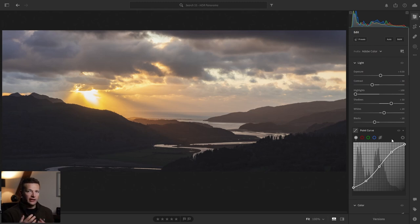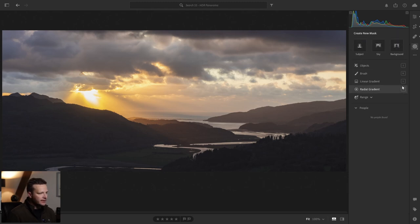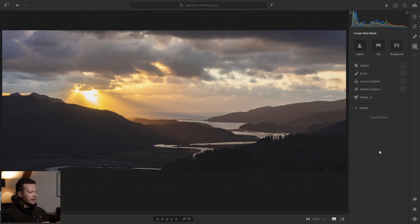Now it comes to a little bit of masking. First I want to heal this bright spot up in the sky — I find that the eye gets drawn up to it constantly. I would normally be a lot more fussy about this but for the sake of video speed we'll just do a quick block to get rid of it. I would normally take more care, but for the sake of this video that'll do for now.